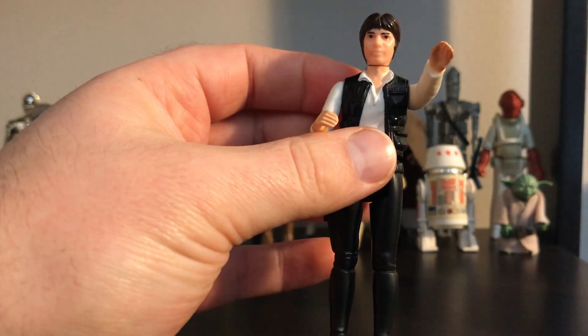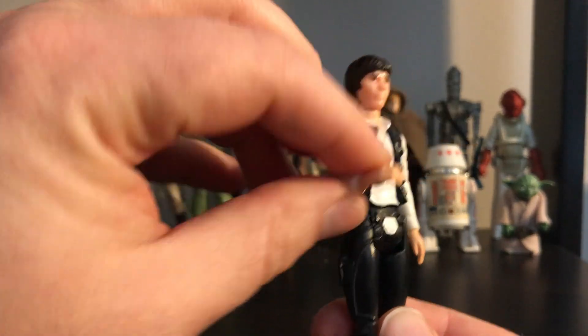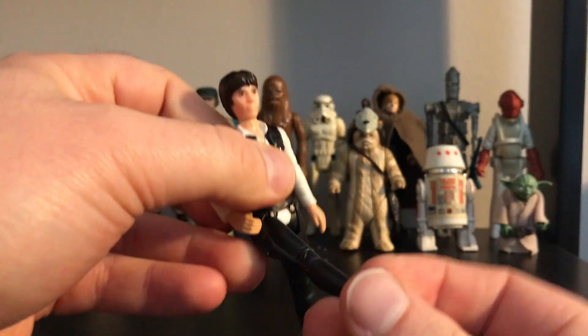The figure I have here is a later production model, as noted by the larger head. Earlier models had a smaller head, but Kenner decided to change the mold, and thus he was given a big head to go with his big ego.